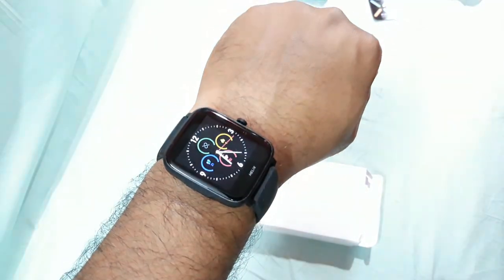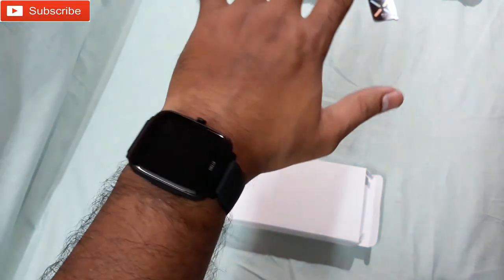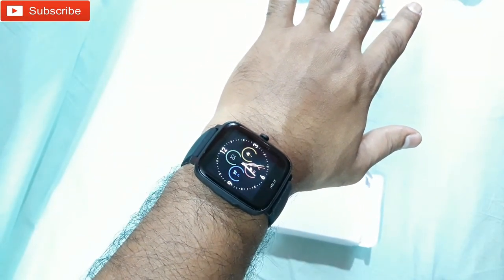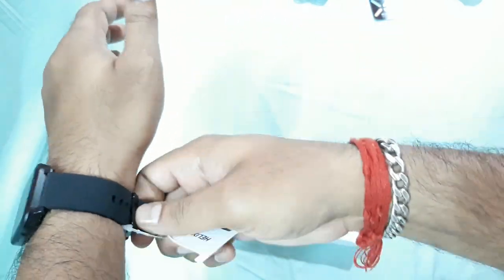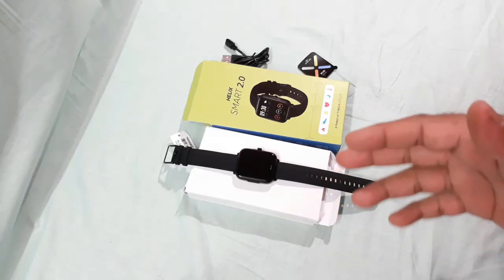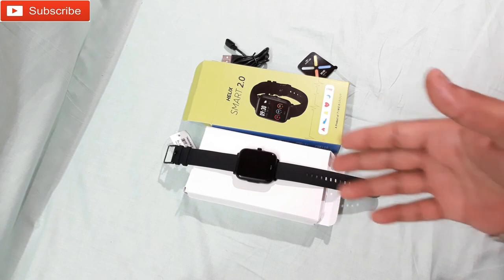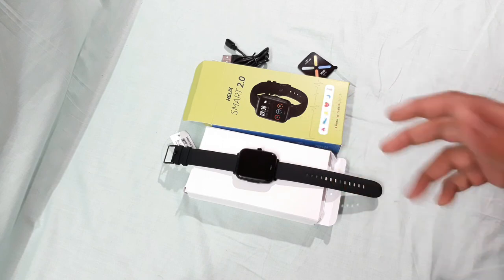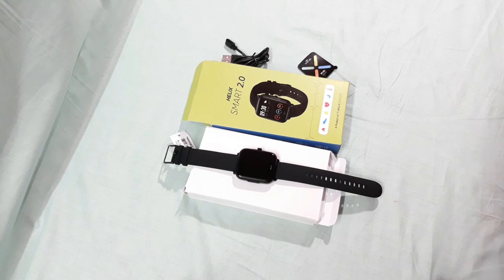Here you can see that's how it looks on my hand. So later I'm gonna connect it to my mobile phone and check all the stuff, and of course I'm gonna do a demo of how it works. So stay tuned and thanks for watching — see you in the next video, bye bye.